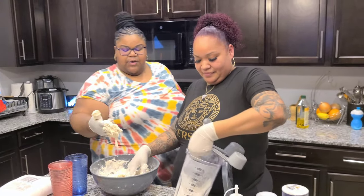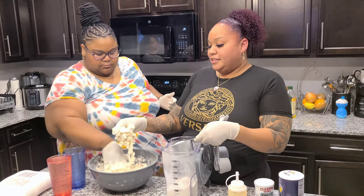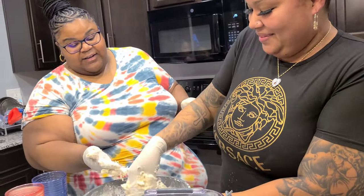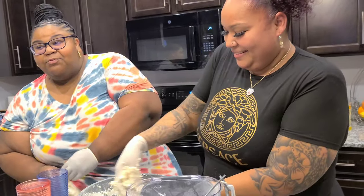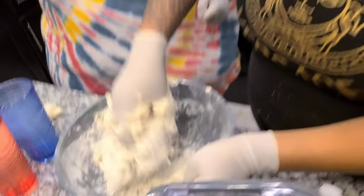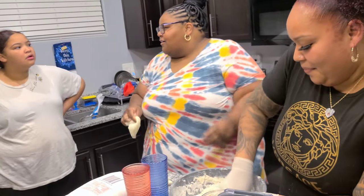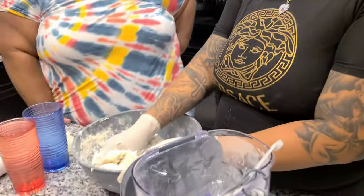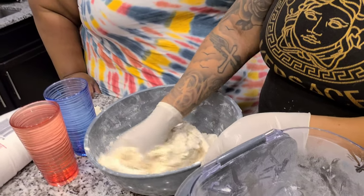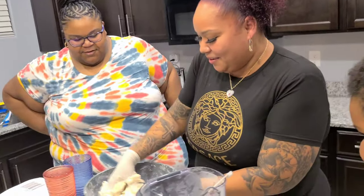Is it supposed to be sticky? You want it to not be sticky. By the time we're done with it, it should not be sticky at all. Me and her both playing with it ain't gonna get it done. About 10 minutes. You ever watch Cooking Mama? That's how her hands look — like the Cooking Mama hand. This bowl should be clean by the time we're done — she'll get all the specs, all the corners.